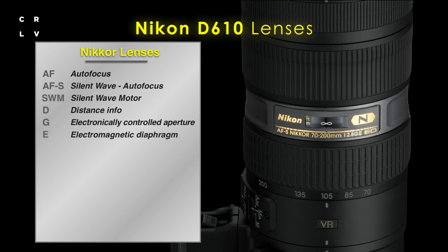Breaking the laws of the alphabet, their next letter is E — an electromagnetic diaphragm that is electronically controlled from the camera, found on only a couple of their newest lenses. DX stands for a digital crop-frame sensor, which is not this camera — there are other Nikon cameras with DX sensors. This camera has the FX sensor, which is the full-frame sensor.